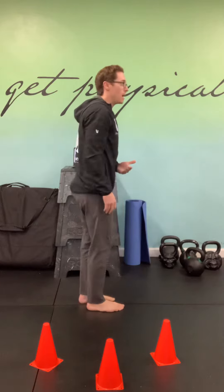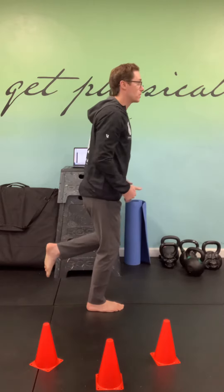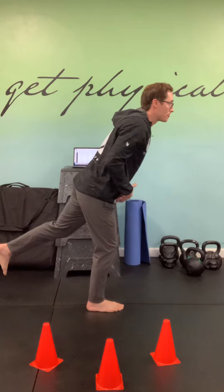The single leg three-way RDL is performed just like our standard single leg RDL, where I have my stance leg slightly softened into a little bit of flexion — not fully locked into extension. My back leg is going to reach back.